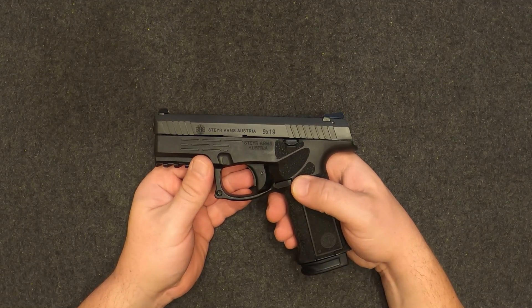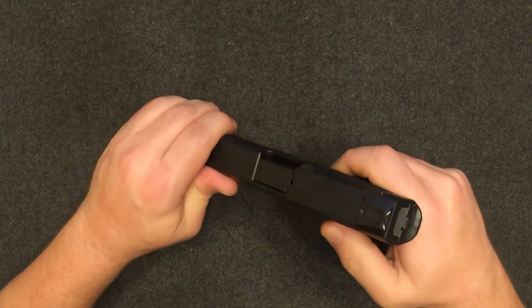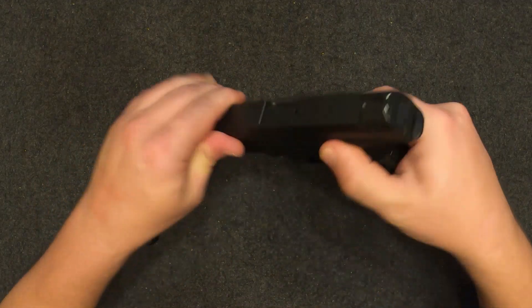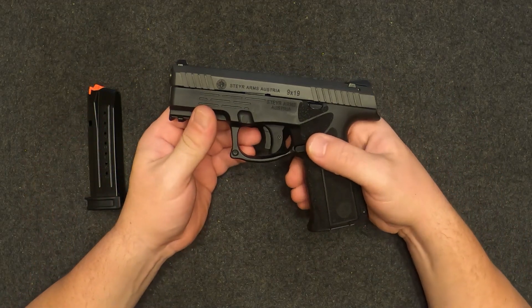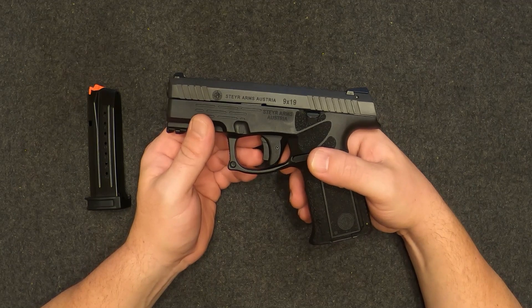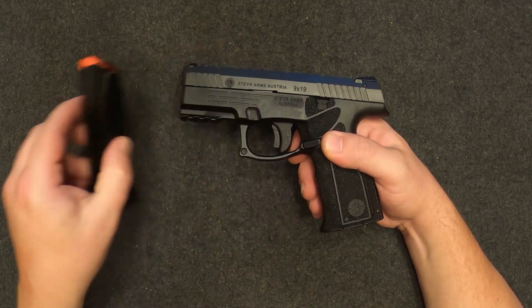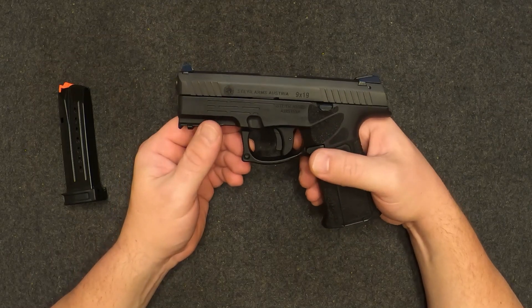Hey guys, it's Patty B within the hauler. I got another firearm I'd like to share with y'all. This is the Steyr M9 A2 chambered in nine millimeter Parabellum. Go ahead and clear it. The Steyr M9 A2 is a polymer frame, striker fired, semi-auto pistol that feeds from 17-round detachable magazines.